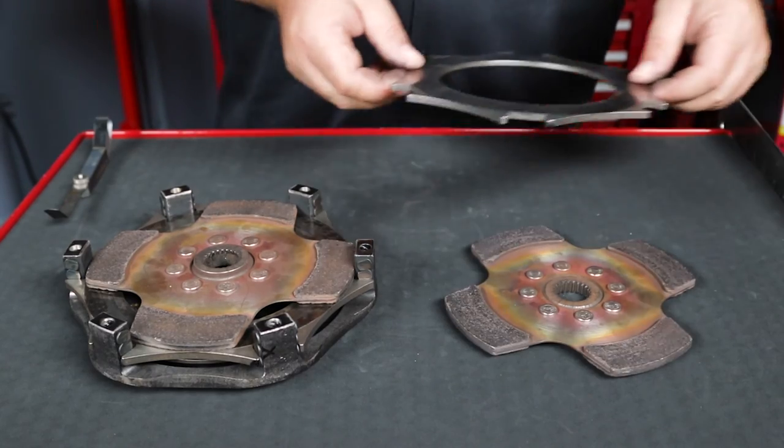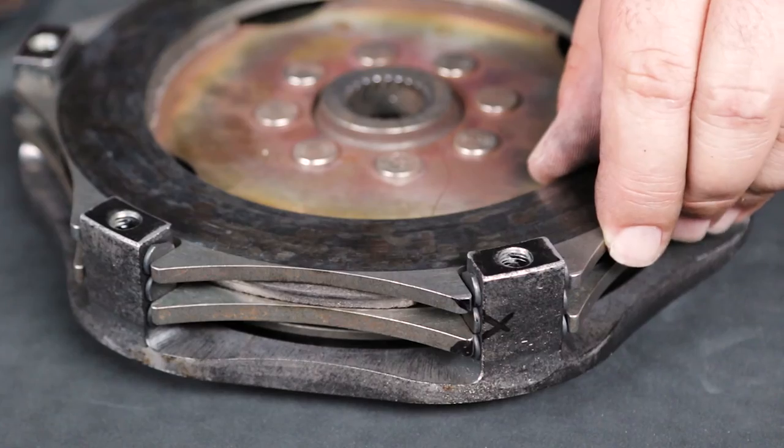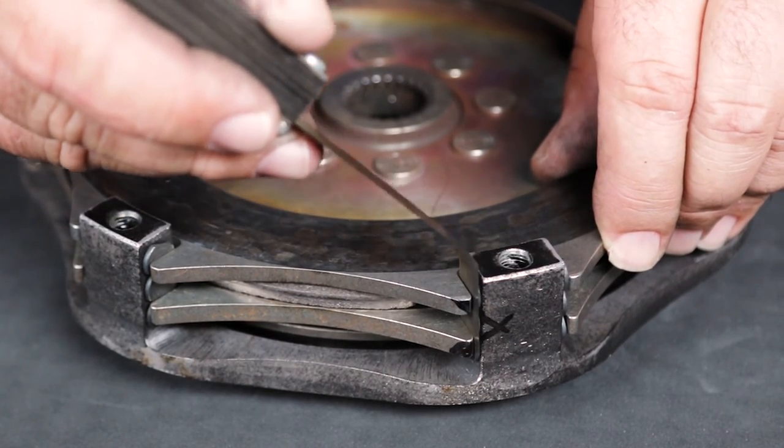Continue with the next floater plate using the same 8 thousandths of an inch maximum for warping and 6 thousandths minimum slot clearance specifications. Floaters should never be resurfaced.